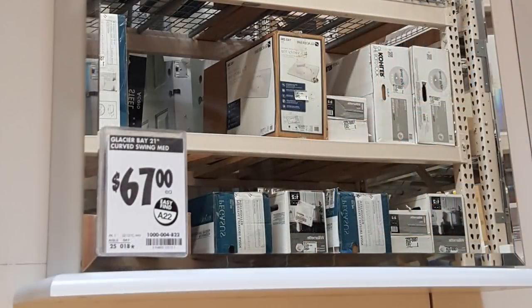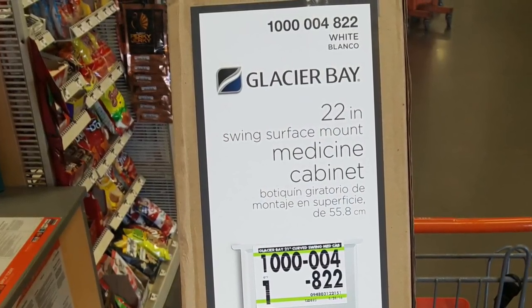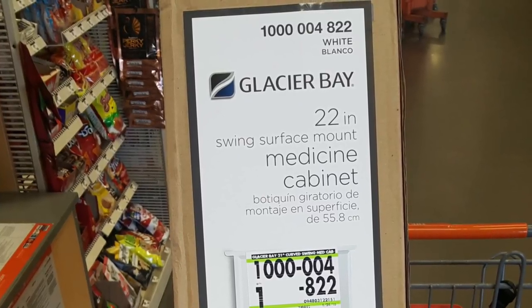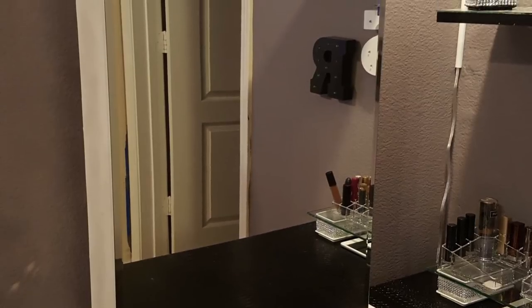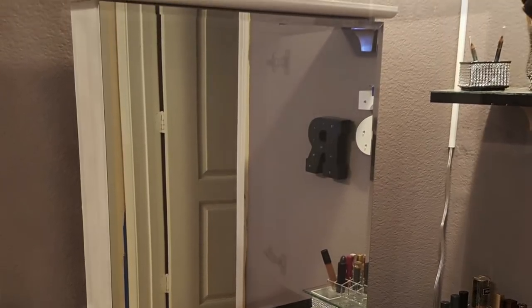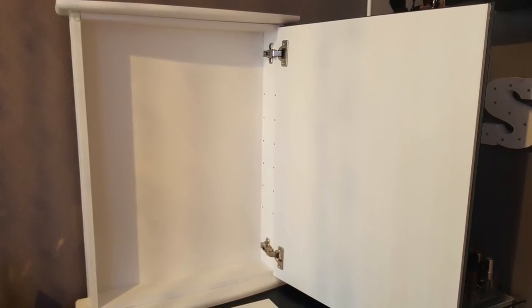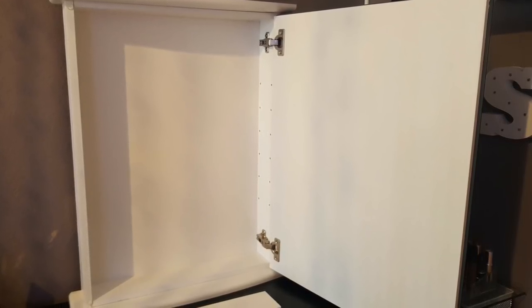I went to Home Depot and purchased this medicine cabinet — it's a 22-inch basic white cabinet. I figured I'm going to duplicate what I saw from Lowe's and make this cabinet the same way. As you can see, this is the basic medicine cabinet; the front was already mirrored. So what I had to do is just mirror the inside of the door, the back of the cabinet, the top and bottom shelf, and I wanted each shelf mirrored.